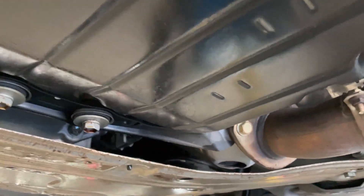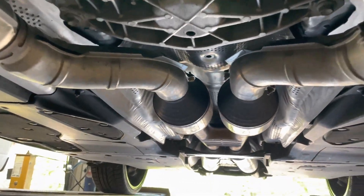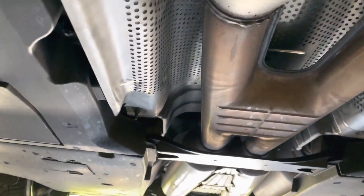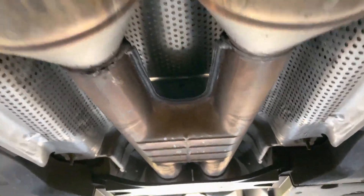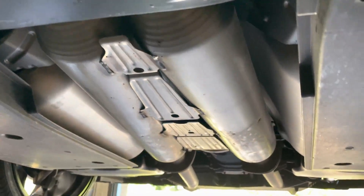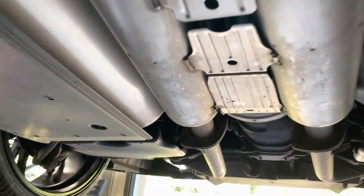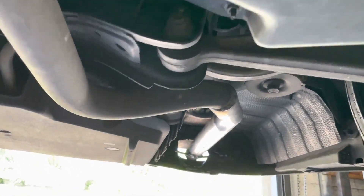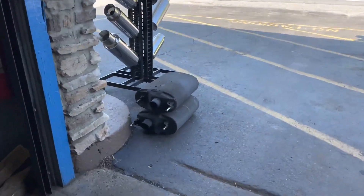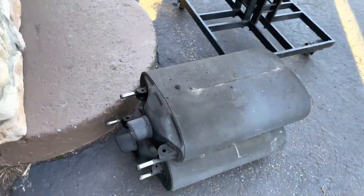So there's the stock converters there and there, then the two secondary converters there. Then it comes into a factory X-pipe or H-pipe — more of an H-pipe. Then we left the two resonators on it in the middle and then cut off the rear mufflers there and there. There's the gigantic mufflers we just cut off of it right there.